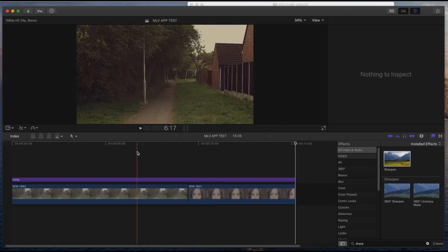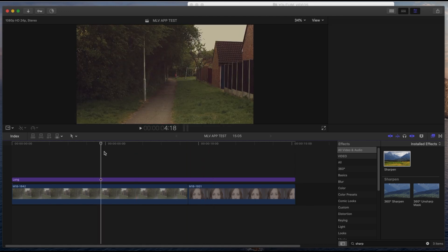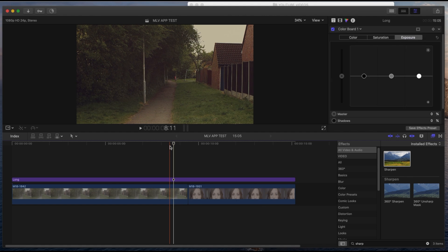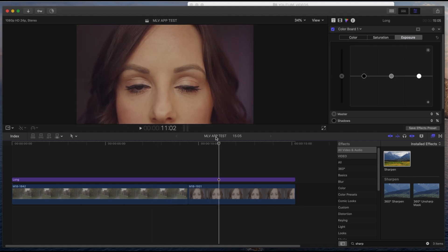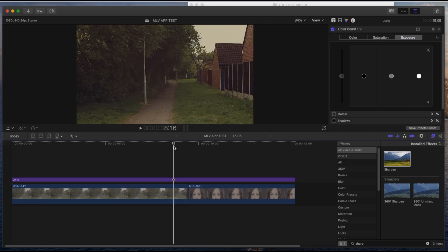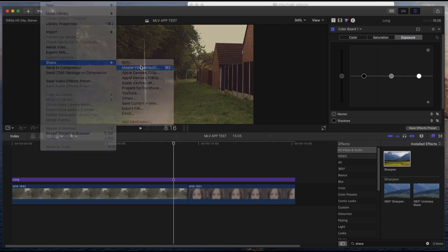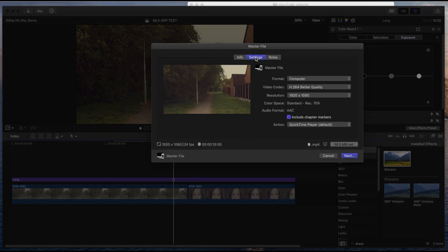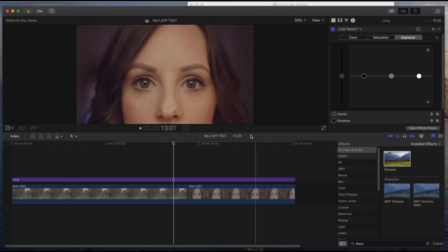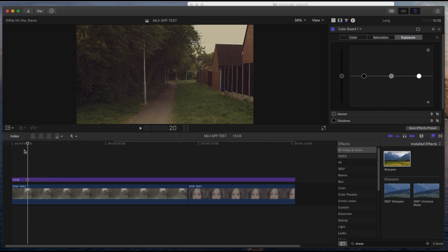It depends on how good you are at getting your exposure right in camera. If you're overexposed you can bring it back, but try to get it as best as possible so you can just get straight into the edit — it saves you time and effort. To share it, go to Master File, set for a 1080 timeline, but let me show you how to make it 4K.